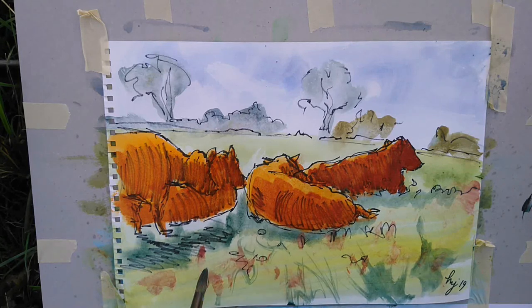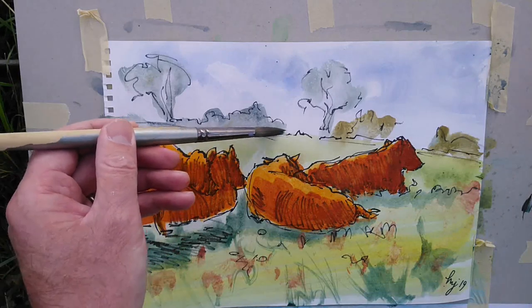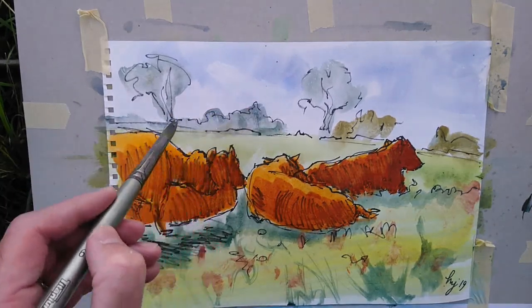As you can see I'm kind of doing a little bit of dry brush — a few expressive marks, a few wisps of grass — just to include some texture in the foreground there.